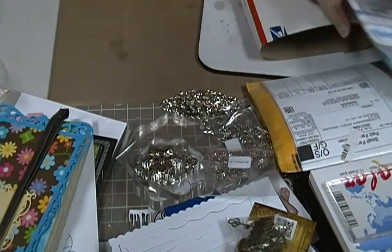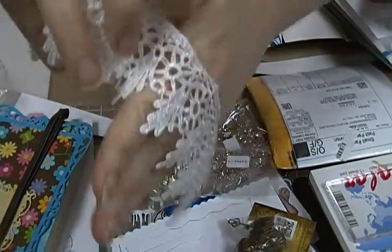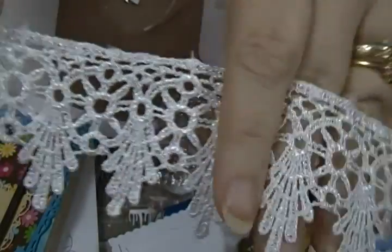I did get a couple of things of lace. I've been seeing some laces from people with this little tiered thing going down that I thought was really pretty, so I got some of that. This is from eBay.